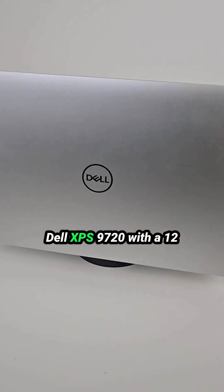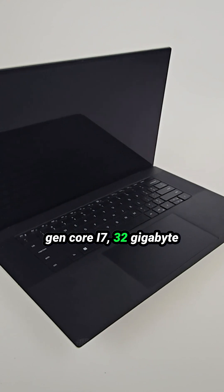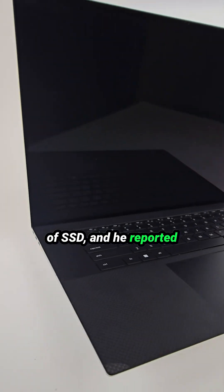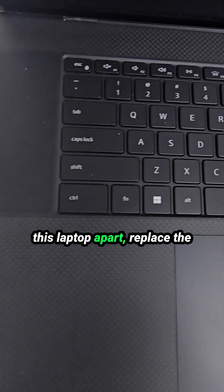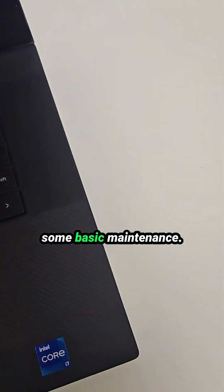Our customer sent us a Dell XPS 9720 with a 12th gen Core i7, 32GB of RAM and 1TB of SSD, and he reported that the battery has failed. So today we are going to take this laptop apart, replace the battery, check all internal components and perform some basic maintenance.